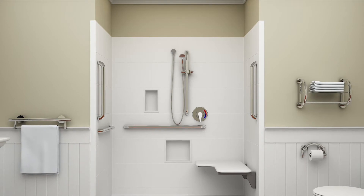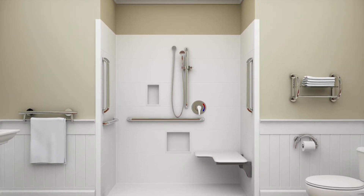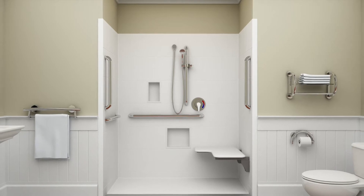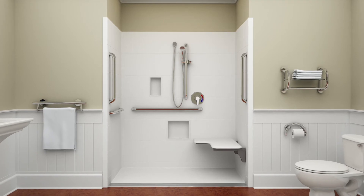Senior care bathing safety is our highest priority. The Freedomline Trench Drain Shower Collection by Aquatic was designed for assurance in bathing. Here, form and function converge in this new bathing fixture.